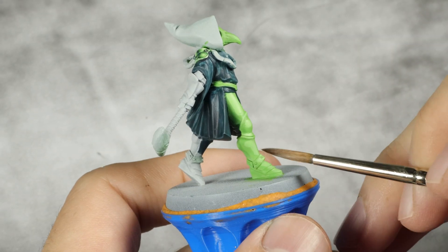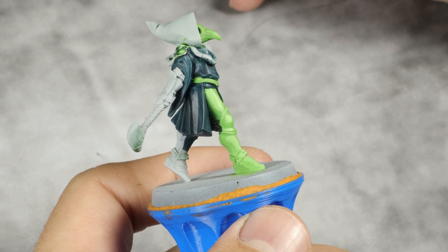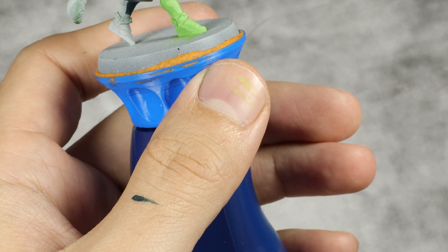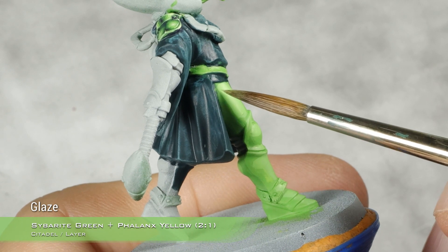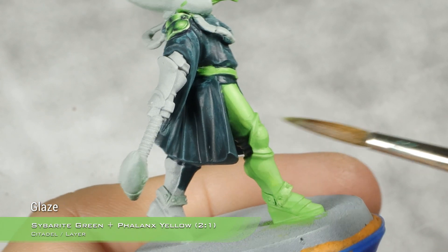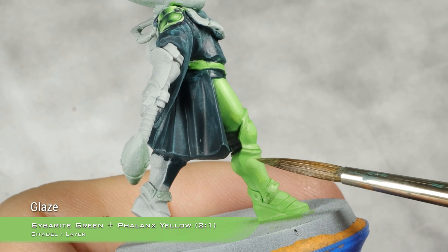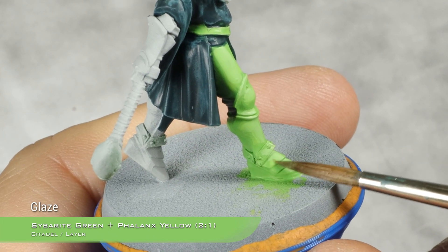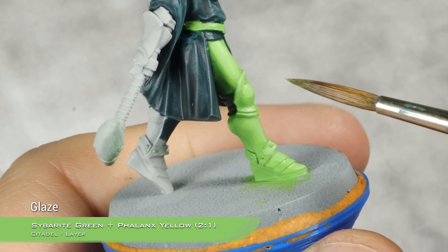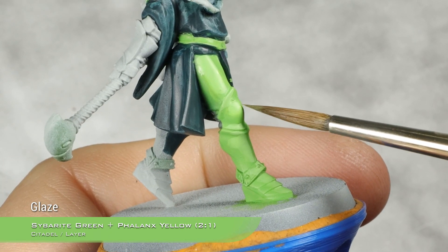With that layer now dry, I'm going to blend the two tones together. This is very simple — I'm just going to take the first base coat tone, which is two parts Cyberred Green and one part Phalanx Yellow, and do a glaze with this. I'm just going to apply this moving away from the highlight and into the base coat. This is going to take a while to blend, but it's worth taking your time and doing it right. We're going to repeat this process until the blend is smooth and nice.